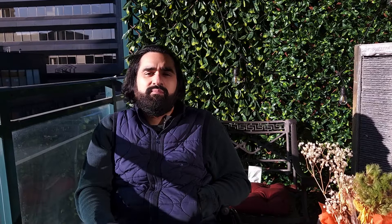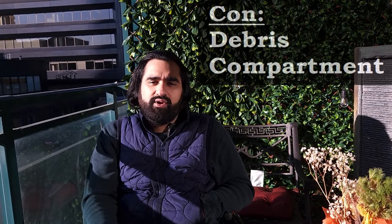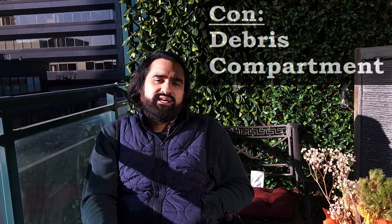The debris compartment is pretty small — I feel like it could hold more. The o-rings that seal it aren't very good; they fall apart pretty quickly and they're hard to replace. I've contacted customer service and it's a little slow to hear back from them, so I'm not really impressed. You could still use it but it doesn't seal as properly.